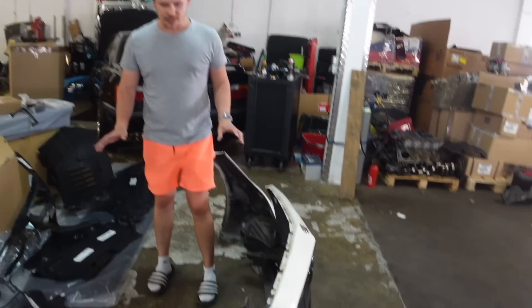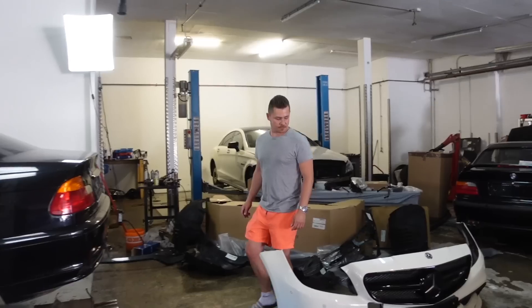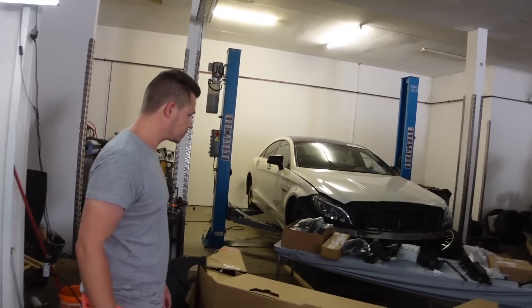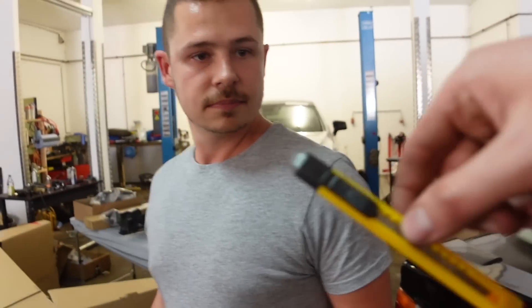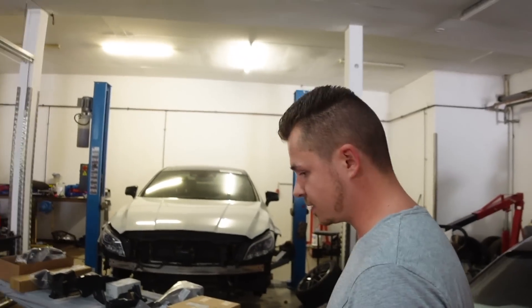Stoßstange abgearbeitet, die packen wir gleich aus. Jetzt geht es erst mal zum Wichtigsten – der Ölkühler. Ich habe mich hier bewaffnet mit einem handelsüblichen Tomatenmesser. Eine Reizüberflutung. Das ist mein Apfelmesser. Gut, sind wir mal professionell ausnahmsweise.